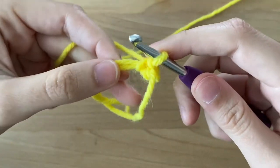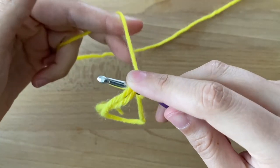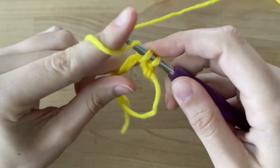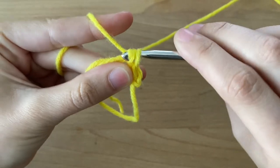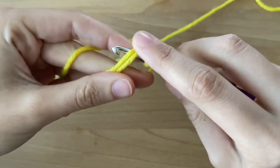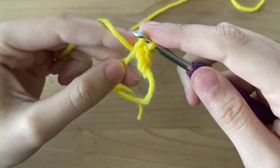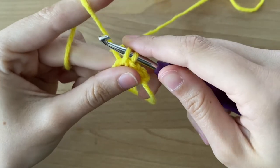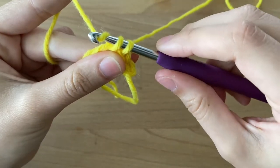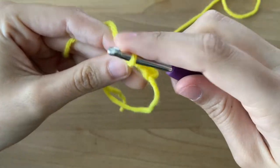Let's show that again. Take your hook and go under both of these loops, pull it to tighten it, yarn over, pull through, yarn over and pull through both loops. If you're having some difficulties, try turning your hook. Here I turn it down and then go back up. Here's a good example — I have it facing up, I pull my yarn over and twist it down, then pull through the loops. That helps so it doesn't get stuck.